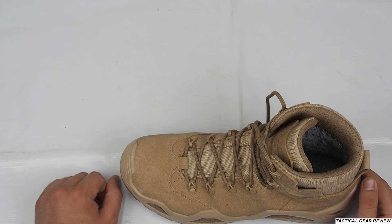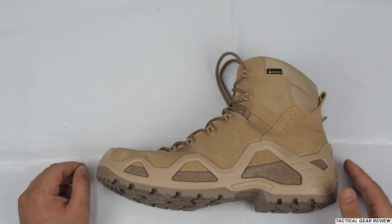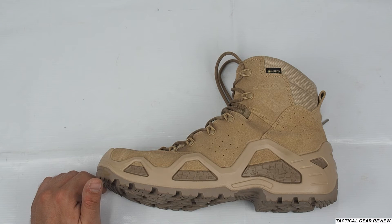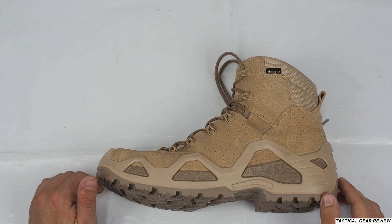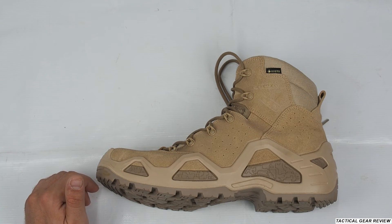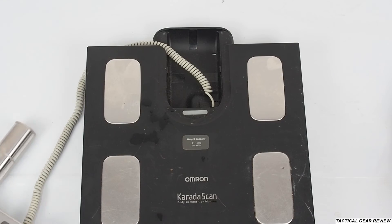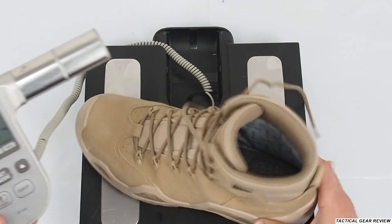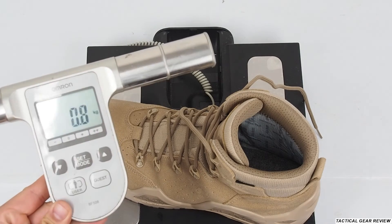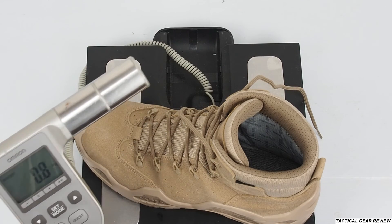In conclusion, these are really nice boots. Lowa has a lot of models that have been tested by task forces and special forces. This boot is great for mid-season and winter. I'll also make a review of the Lowa Zephyr boots, which are great for summer without Gore-Tex. For weight, we put the boot on the scale and it comes to 0.8 kilograms — a pretty nice weight for a Gore-Tex boot.